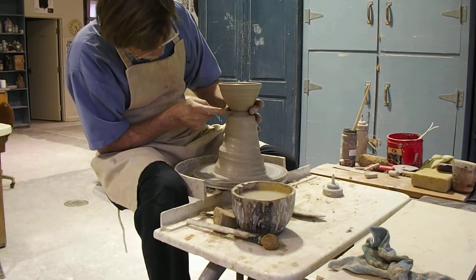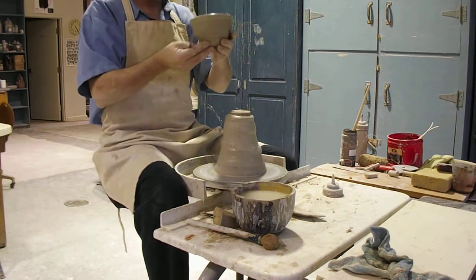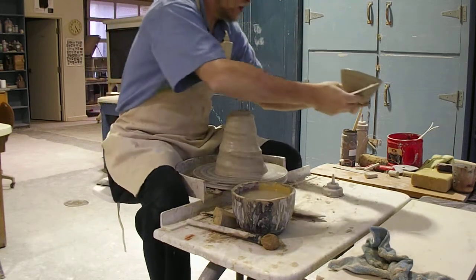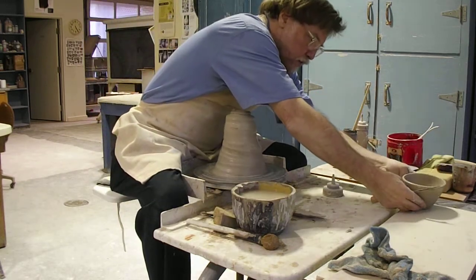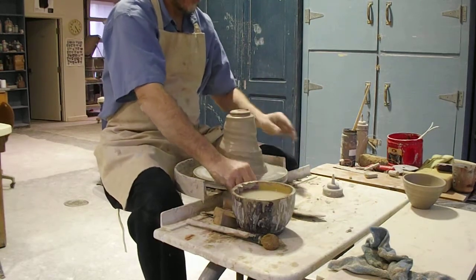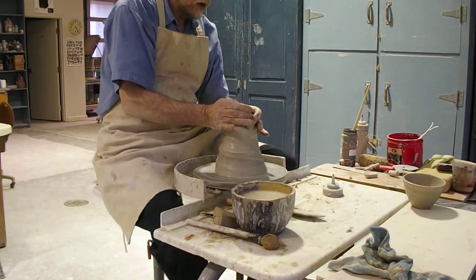I didn't perfect that technique, so I just cut it like this. And I may have to trim a little, but that becomes the bowl for my goblet. I throw the second part, which is the stem, upside down.